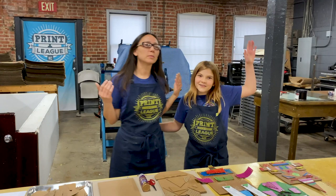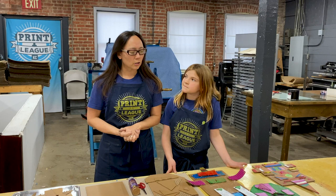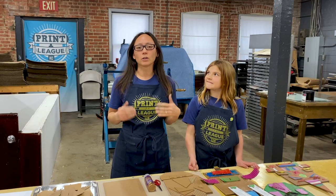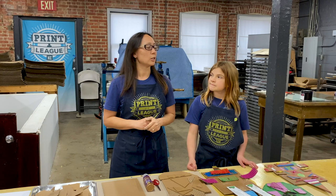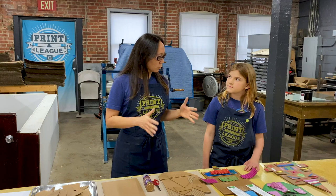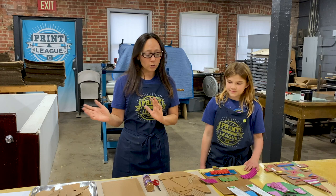Hello, my name is Michelle Dreher and this is my lovely assistant Beatrice. Welcome to Two Tone Press, a letterpress print shop, and Print League KC, a community print shop. Some of the things we do here include letterpress printing, which is an old style of printing where we use antique presses from 40 to 100 years ago to stamp into paper. In the Print League area we can do all kinds of printmaking processes like silkscreen, etching, lithography, and relief printing — where you put ink on a surface, press paper down, and peel it up to get your image.